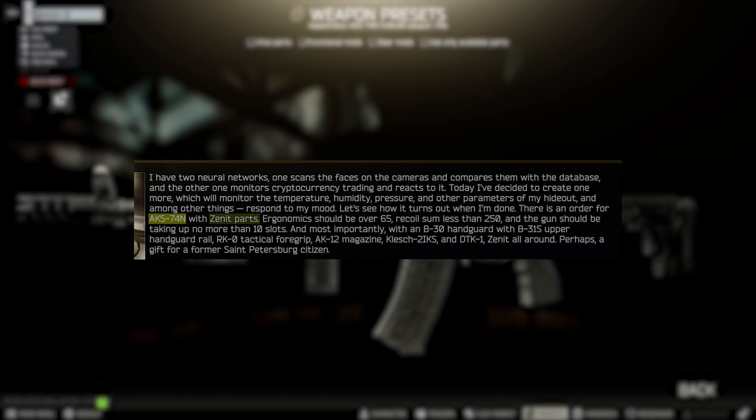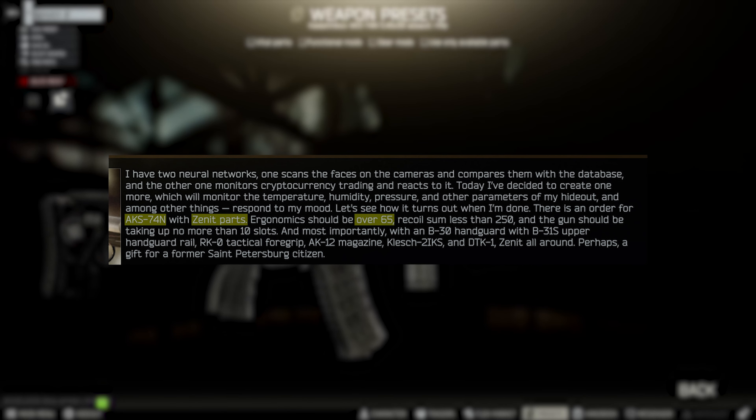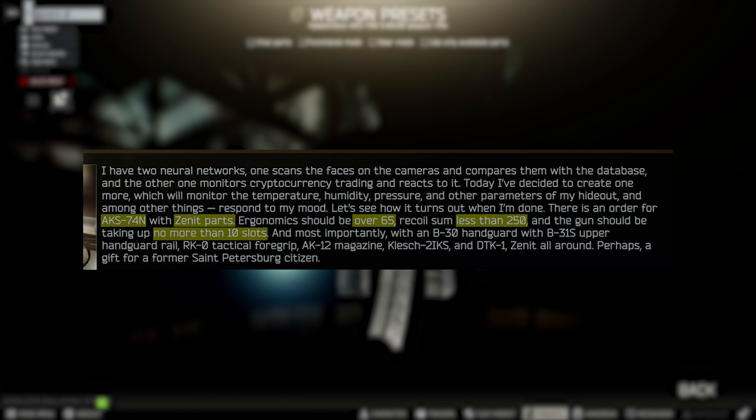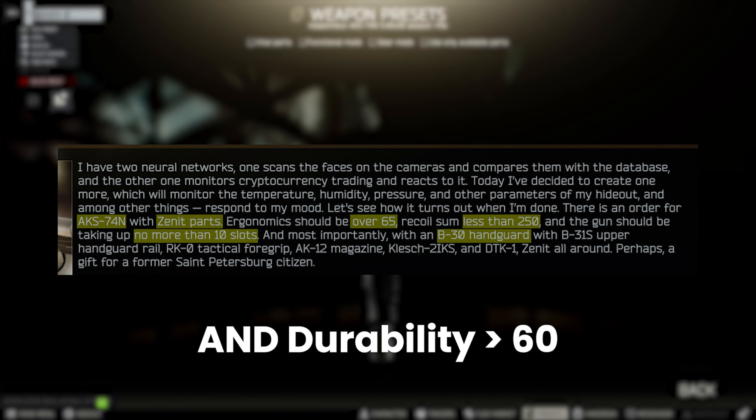Hello everyone, it's GigaBeef here and today we're completing Gunsmith Part 8. We need very specifically an AKS-74N with Zenit parts — this is important later. Ergo needs to be over 65, recoil less than 250, and no more than 10 slots.